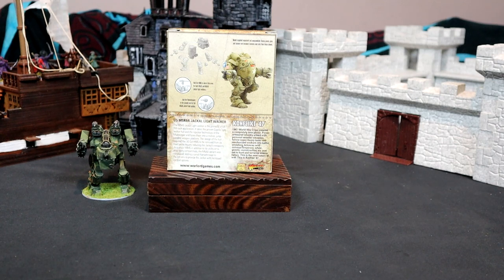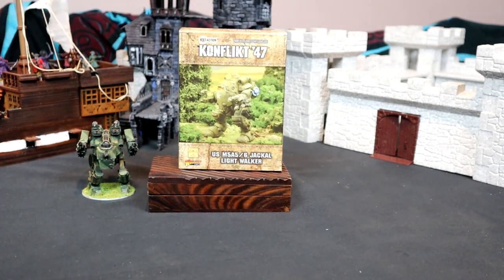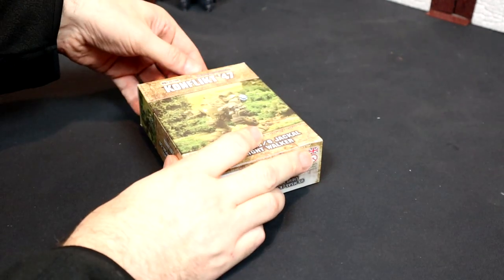I've used flamethrowers in Conflict 47 before - not very successfully, usually get shot to bits before they get close to anything. Having something on a jump walker, I might actually get some marshmallows cooked before being gunned down this time. So let's have a look inside the box, shall we? Brilliant, let's get in there.